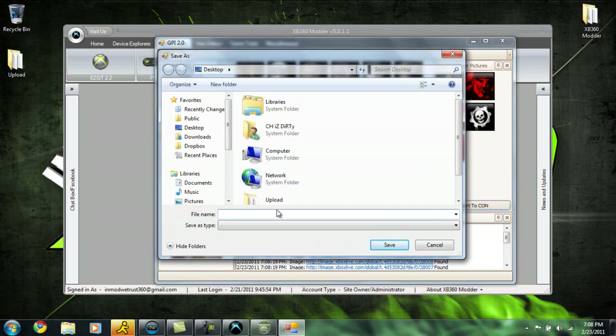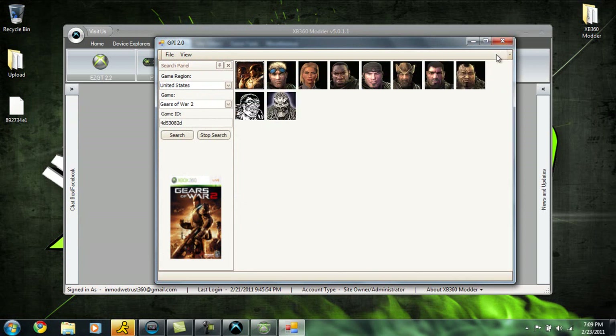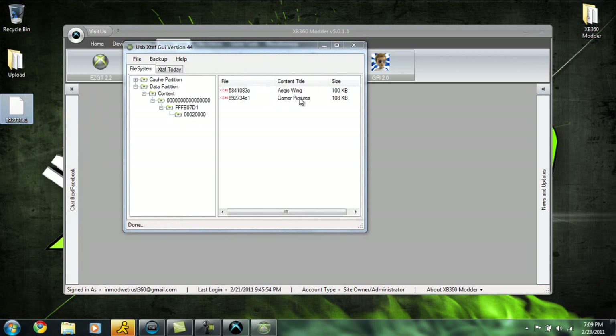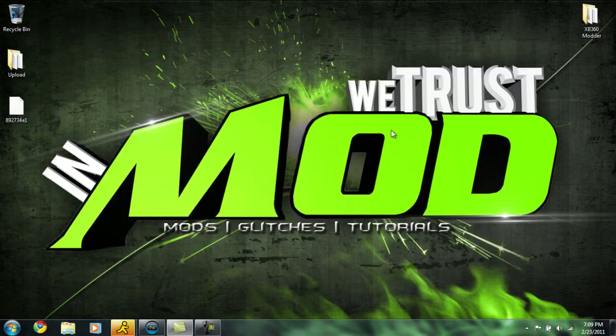Once you click Export to Con, you're going to enter in six numbers — it can be anything, so I'll enter 1, 2, 3, 4, 5, 6. Then click any letter — it doesn't matter, we can do G or E — and then another number. Go ahead and click Save. This is going to save all the images into one file and save it onto our desktop. Go ahead and close GamerPix Injector out. We already have this file here — these are the GamerPics we just grabbed. Open up USB XTAF, and since we navigated to our GamerPics folder already, just click on this file and drag it right into there. It should show the GamerPics with the file name we gave it. We can now close the application.